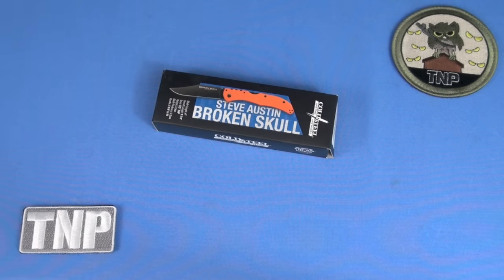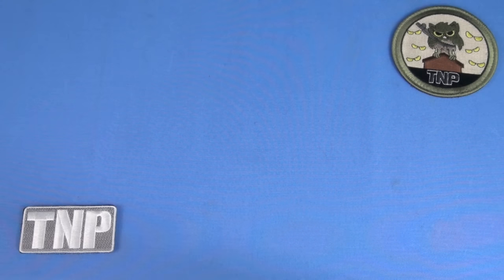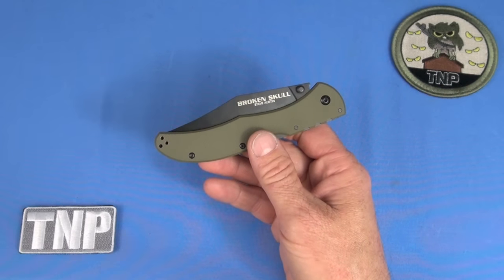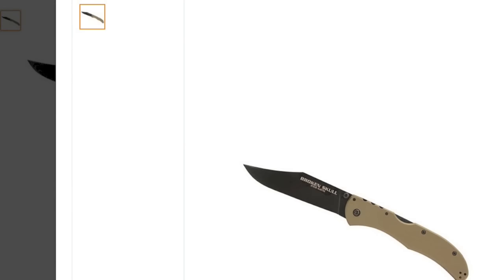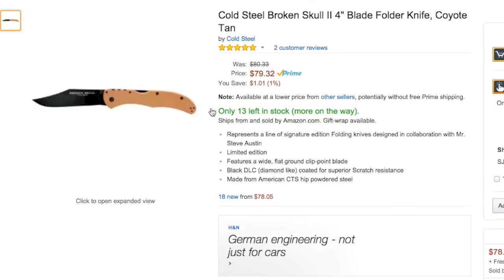The knife I'm reviewing now: just buy it. No, I'm not in cahoots with Cold Steel — I've never talked to those guys. The Cold Steel Broken Skull, a collaboration with former wrestler Steve Austin, checks off all the boxes for me. It is excellent. The one I have is in OD coloration. You have a total of six colors: tan, OD, orange, blue, pink, gray, and a couple others. Well done Steve, well done Cold Steel — giving users options is the first box checked.